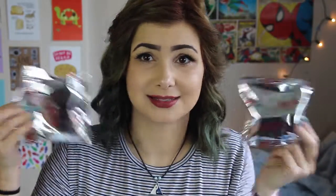Next up are these — they actually came in a box, but because we only had carry-on we weren't able to fit the box in so we separated them into bags and we just got three bags. They're just Chiculin Ossitos — I'm so sorry for how I pronounce stuff in this video, I know I'm bad at it.